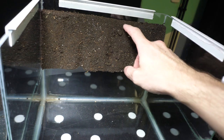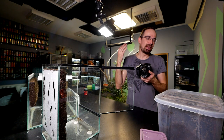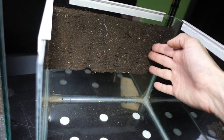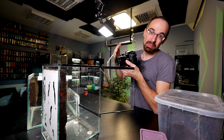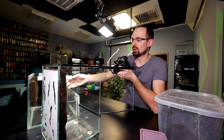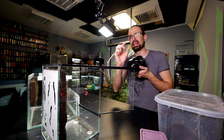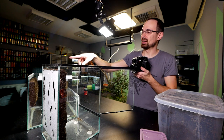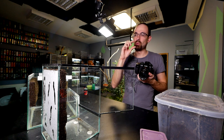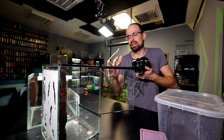Note that usually you want the background to run the full height, but since this enclosure is for a Hysterocrates gigas — a heavy burrower — the substrate layer in the back will start higher up. No need for a full-height background since you won't be able to see the bottom portion anyway. This also gives the spider more room on the bottom, since the background is around 3 centimeters thick. With a thicker board you can carve deeper grooves for a more visually appealing result.